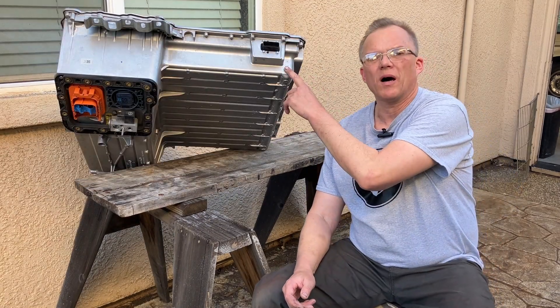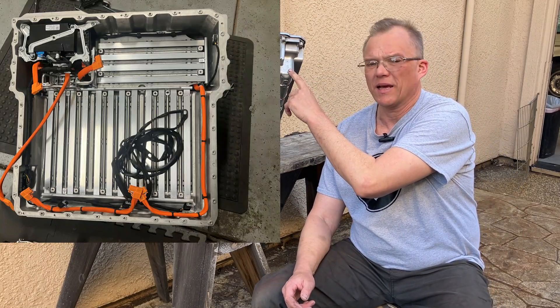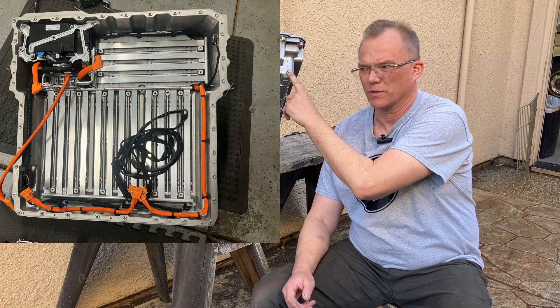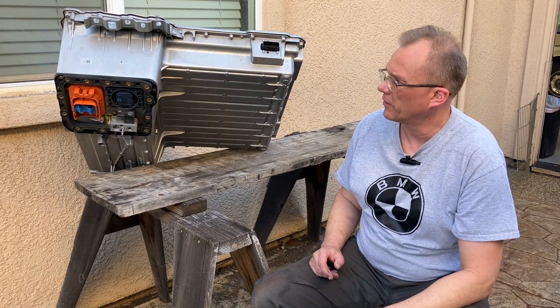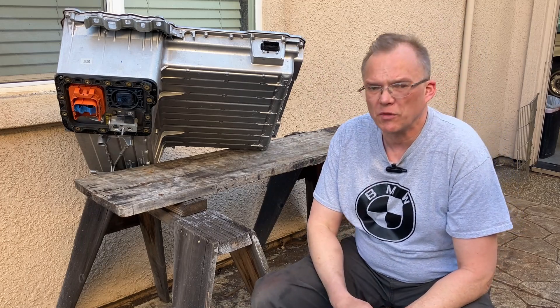First, let me tell you that this box is empty — this battery pack is empty. I removed the modules out of it, that's why I can play fast and loose with it, that's why I can easily lift it. It's just a shell for demonstration purposes.